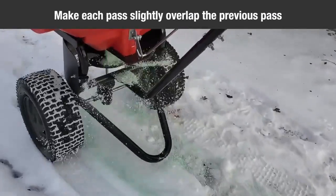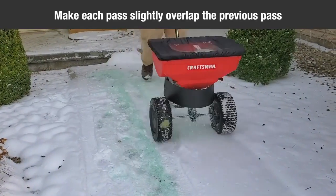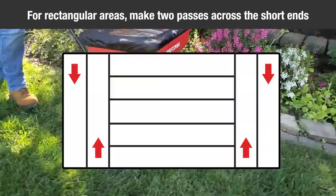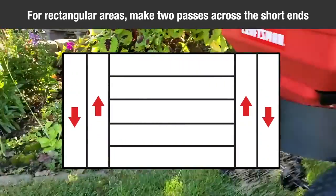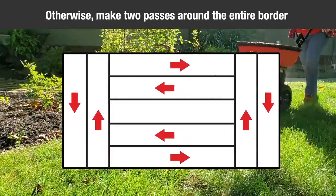To ensure uniform coverage, make each pass so that the broadcast pattern slightly overlaps the pattern from the previous pass. The approximate broadcast width for different materials are shown on the screen. For rectangular areas, make two passes across the short ends to create turning areas. For non-rectangular areas, make two passes around the entire border.